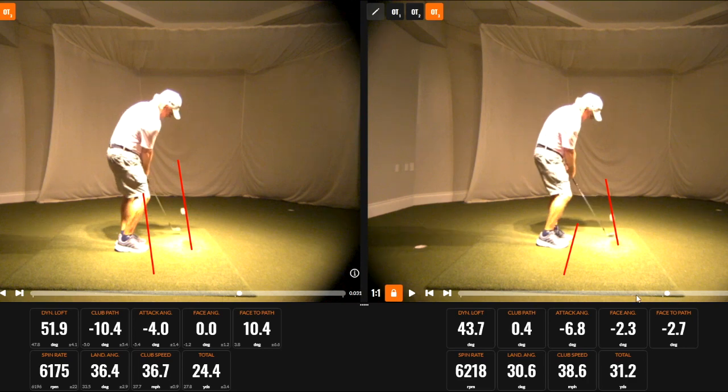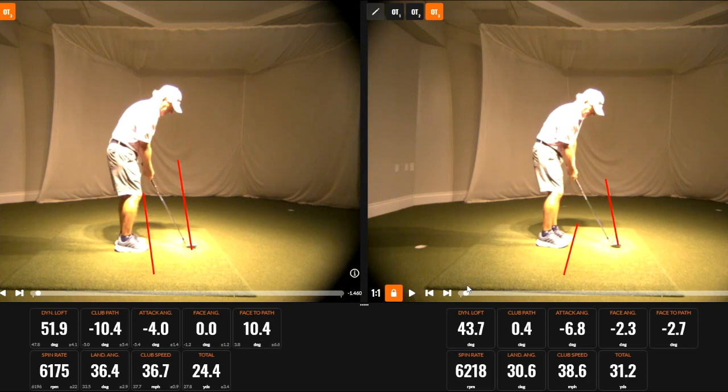Interestingly, a lot of people think that the outside-to-in swing is going to produce a high attack angle, but my inside-to-out swing with a closing club face actually has a higher attack angle. So I would work on trying to flight those wedges a little bit lower by getting a good inside-to-out swing with a closing club face. Hope that helps.